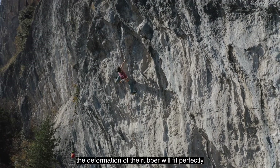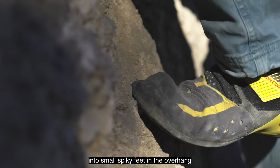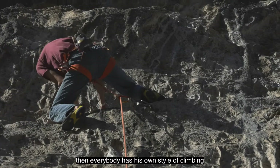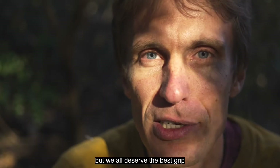The deformation of the rubber will fit perfectly into small spiky footholds in the overhang, and you can use your feet almost like a second pair of hands. Everybody has their own style of climbing and is looking for different things, but we all deserve the best grip.